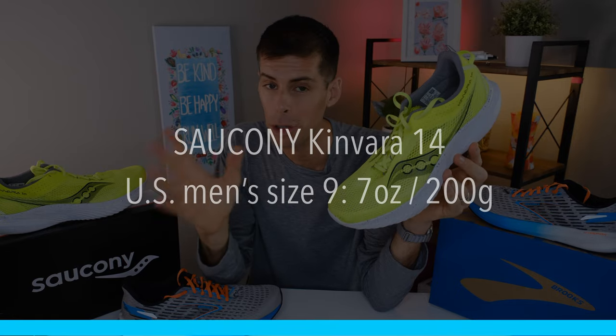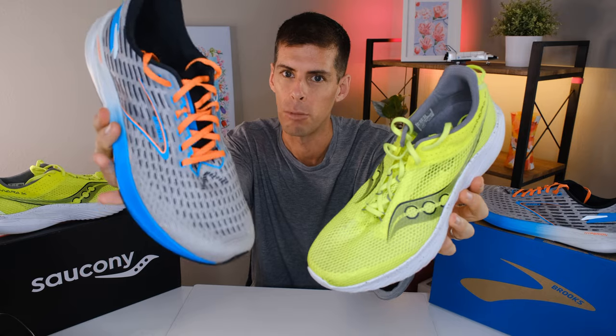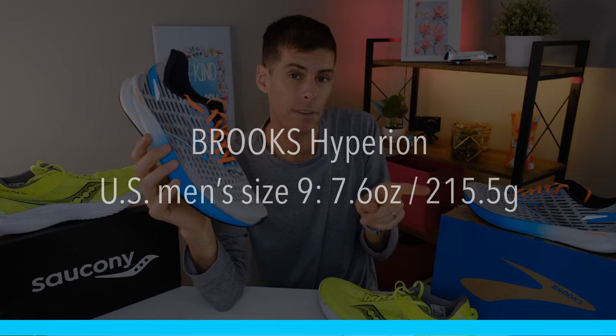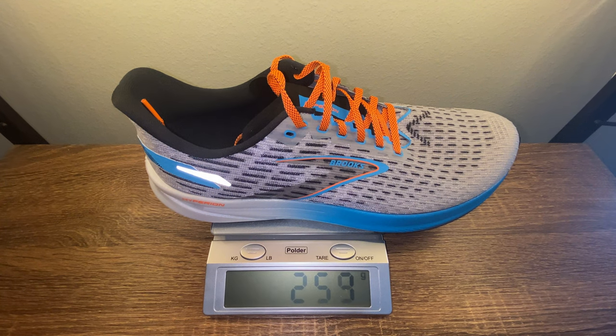Saucony claims that in US men's size 9, the Kinvara 14 tips the scale at 7 ounces or 200 grams. However, in my size — US men's size 13 — the Kinvara 14 tips the scale at 8.3 ounces or 235 grams. It's a pretty light shoe. The Kinvara 14 looks a lot lighter than the Brooks Hyperion, but the Brooks Hyperion isn't exactly heavy — it's actually Brooks' lightest training shoe. Brooks claims that in US men's size 9, the Hyperion tips the scale at 7.6 ounces or 215.5 grams. In my size 13, it tips the scale at 9.1 ounces or 259 grams. It's about 10% heavier than the Kinvara 14, but they're both crazy light. Honestly, I don't think weight alone is a reason to pick one over the other.